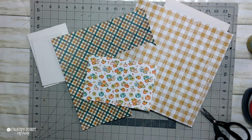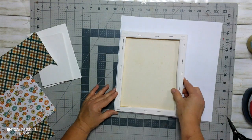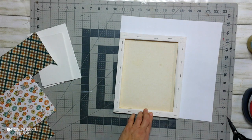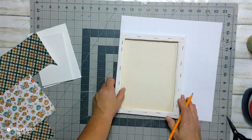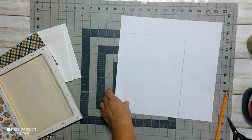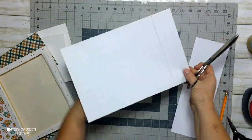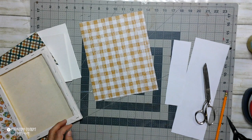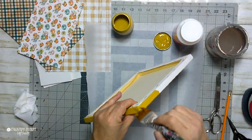These are the scrapbook papers I used for my square pumpkins — they all came from Hobby Lobby. I just turned over the canvas and traced out the paper on the back so that I would have the exact size I needed. Before I attach the paper to my canvas, I want to go ahead and paint the sides of the canvas so that it's not white.